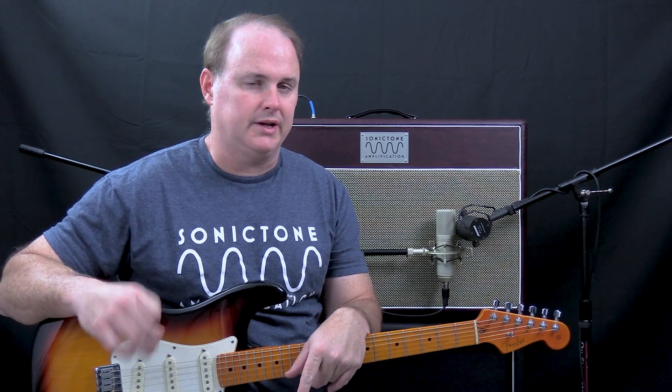Alright, we're going to start off on channel 2 with the gain on about 7 and on the cool setting. We're going to use the Strat and see what kind of tones we can get with that.